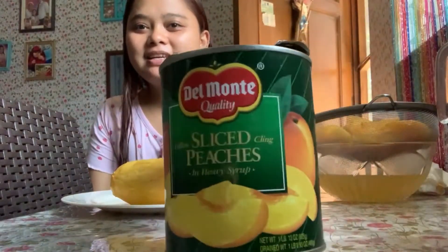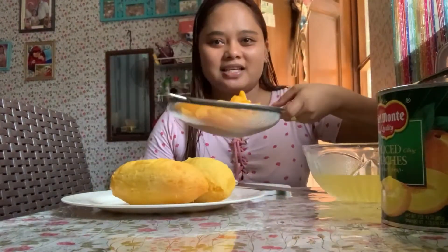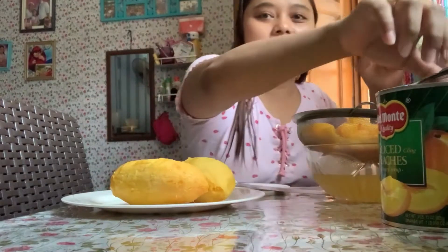I have here two large, extra large mangoes. And I also have peaches — I bought them yesterday. I drained them already. We're going to slice them thinly.